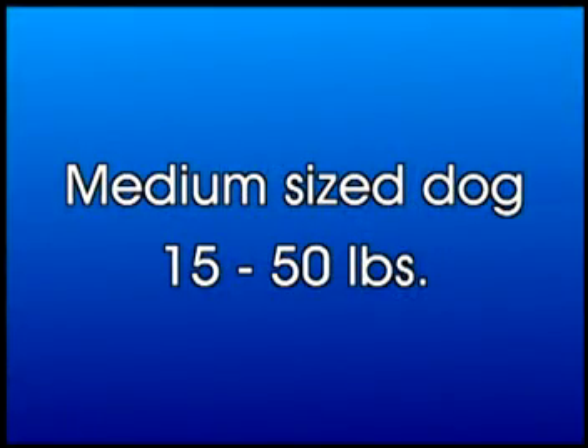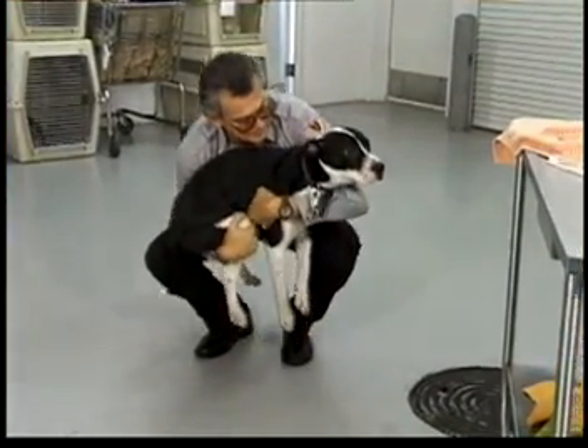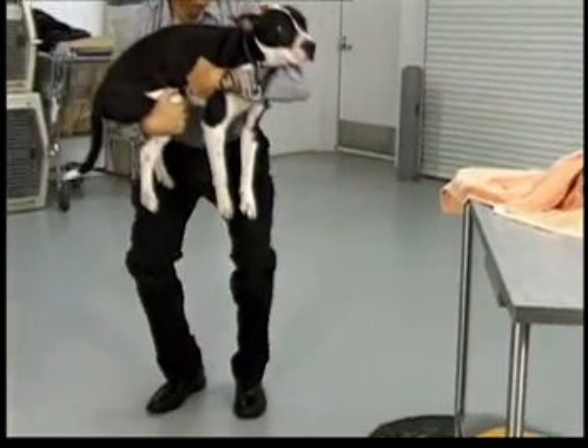The best technique for a medium-sized dog, 15 to 50 pounds, would be to cradle one arm behind the rear legs and the other arm across the chest and front legs, as demonstrated here.